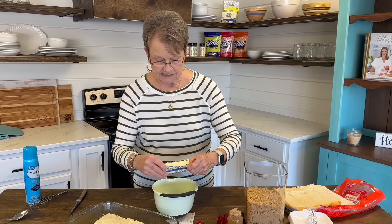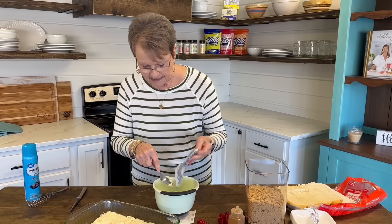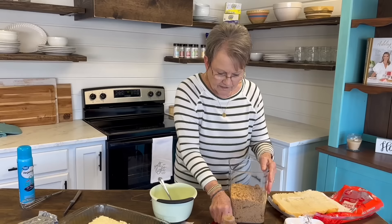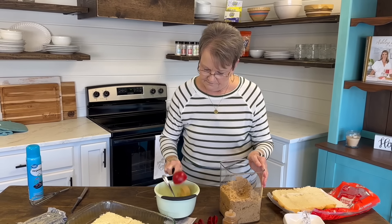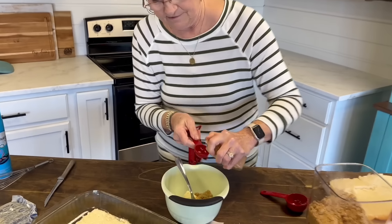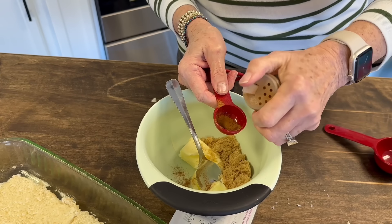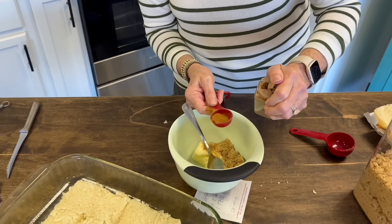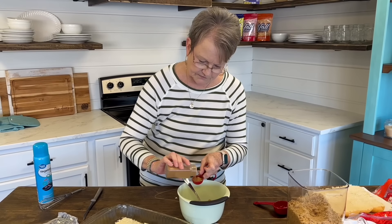One stick of butter, softened. You want it soft because you're going to be mashing it down. Then you're going to take 1 and a quarter cups of brown sugar and 1 tablespoon of cinnamon. If I put a little bit more, that's okay, but you do want the tablespoon.